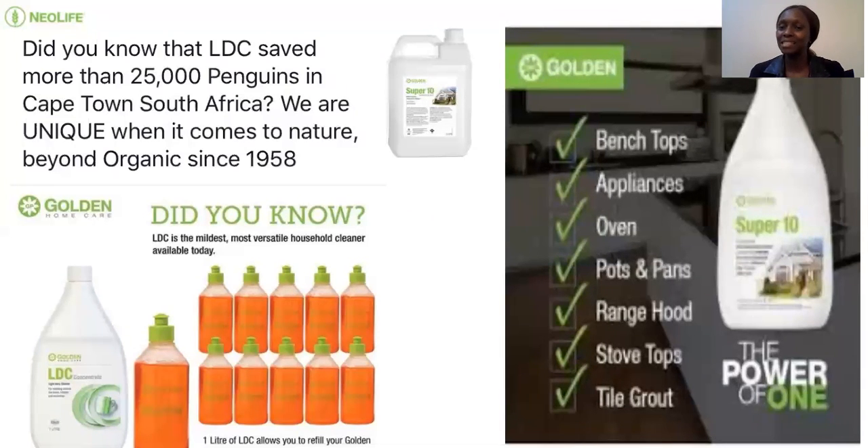That goes even for kitchen appliances and the oven. When you cook, sometimes it can be very greasy — while it's still warm, spray your Super 10, give it a few minutes, come with a nice cloth, and clean it out. For pots with challenges, you can put some Super 10 and they'll be cleaned better. If your plates have stains — from tea or turmeric — soak overnight in Super 10 and warm water, and the following day they will have remained as good as new. Anything that has grout or stains, Super 10 will do a great job.